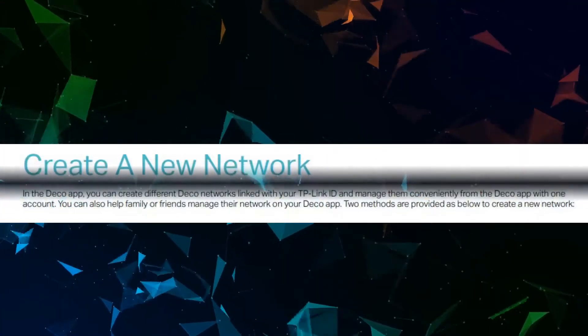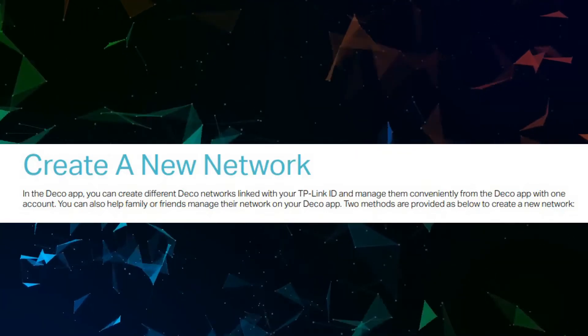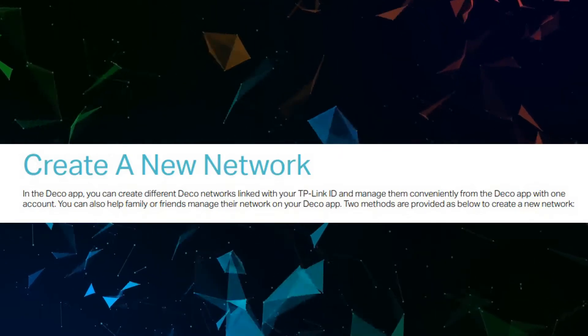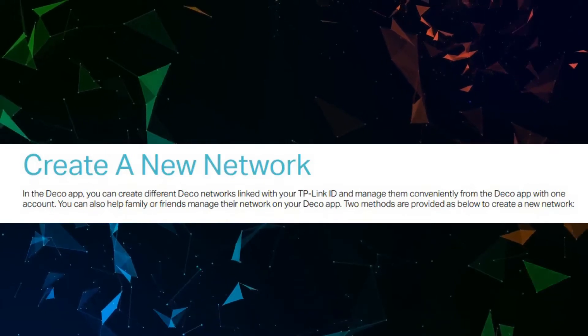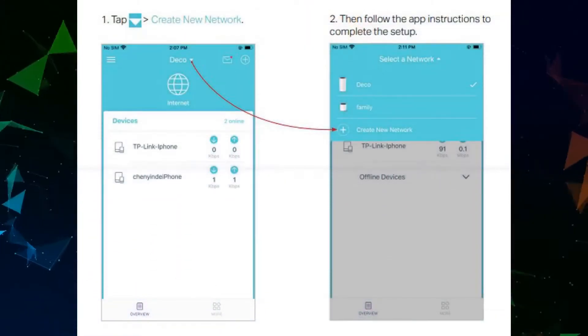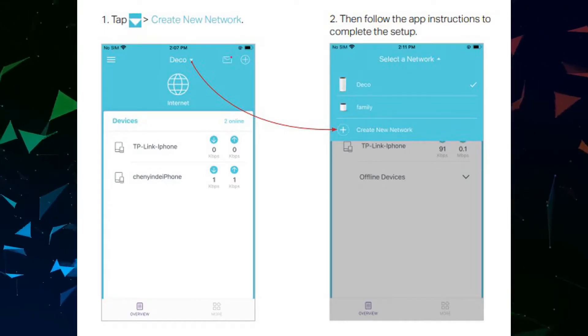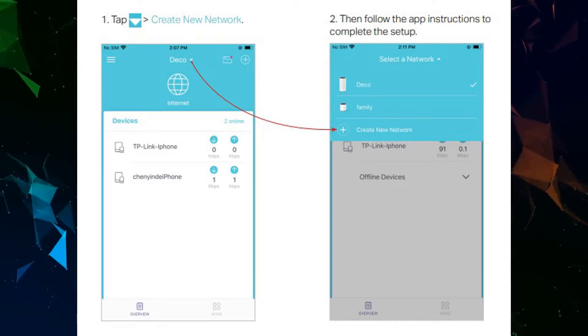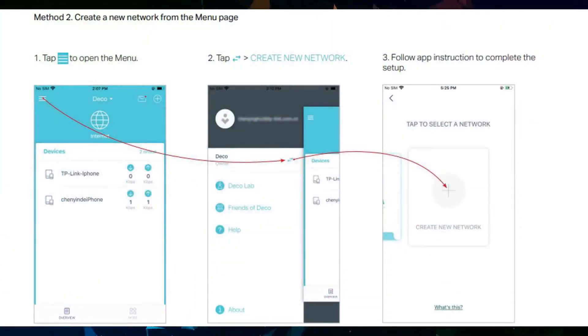In the Deco app, you can create different Deco networks linked with your TP-Link ID and manage them conveniently from one account. You can also help family or friends manage their network. Method 1: from the overview page, tap the arrow pointing downward to create a new network, then follow app instructions. Method 2: from the menu page, follow the app instructions to create a new network.